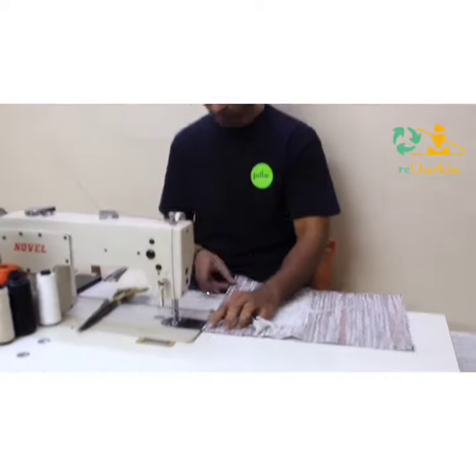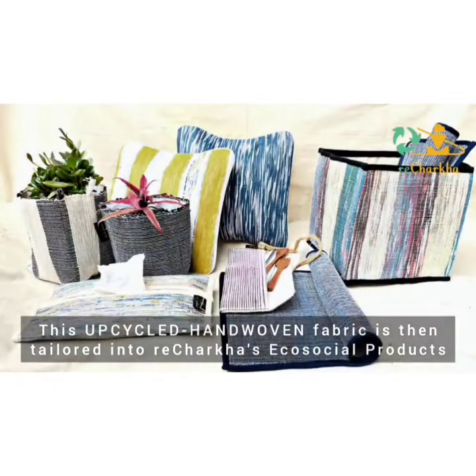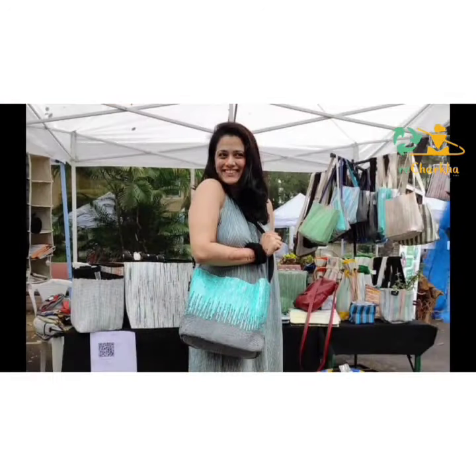This upcycled hand-woven fabric of free charkha is now designed and tailored into beautiful products for all you conscious consumers.